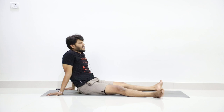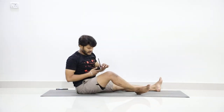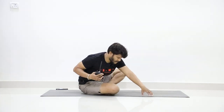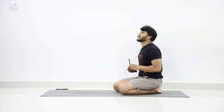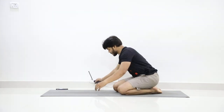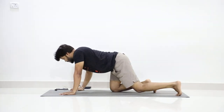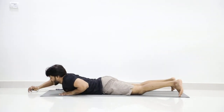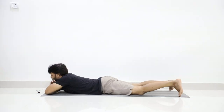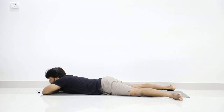Relax both legs. Now slowly open your eyes and then lie on your abdomen. Stretch your legs — left leg forward, leg on the shoulder, feet up. Hold your legs.